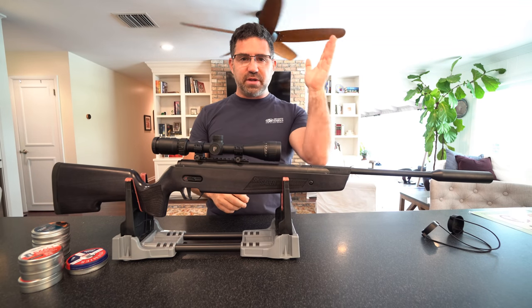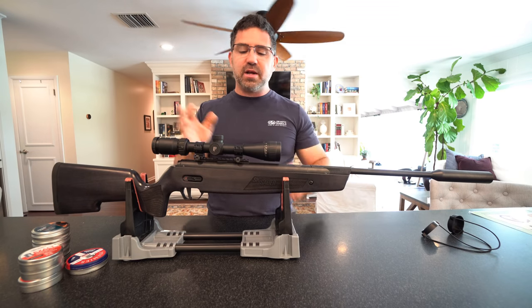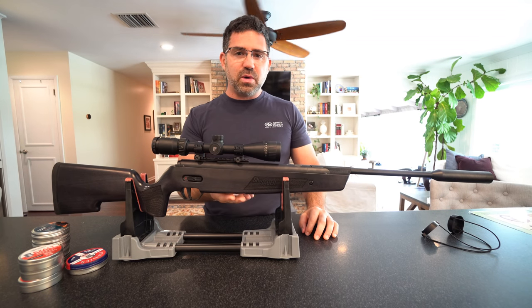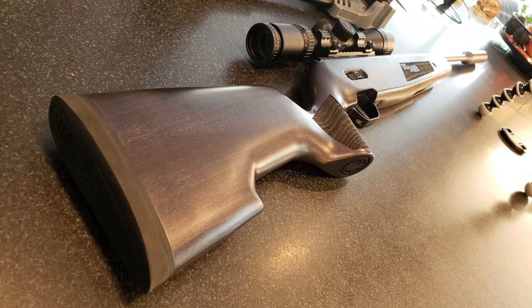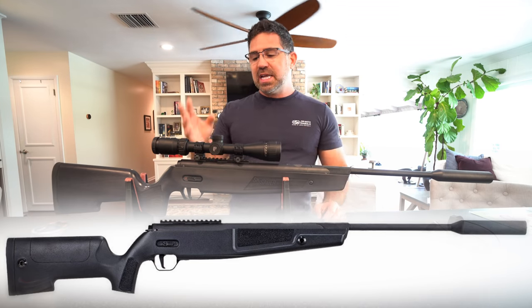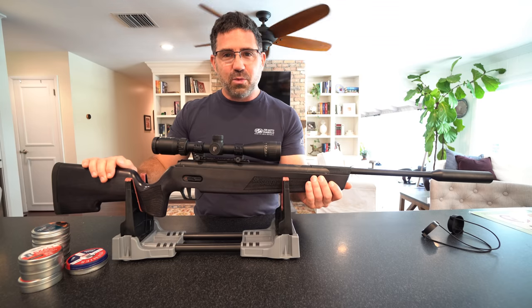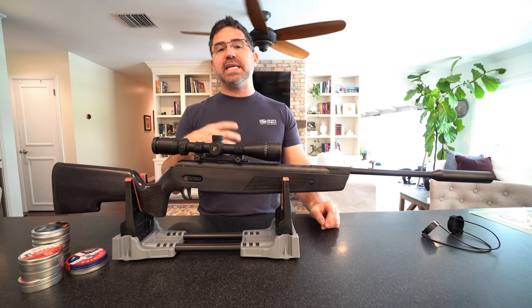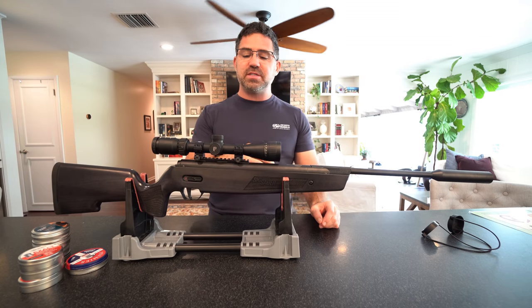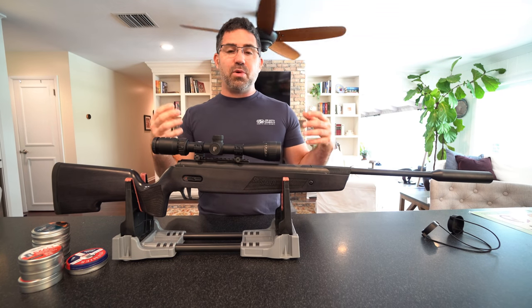You're in about the $350 to $430 price point, depending on what stock you go with. This one here is the Stained Beech, which is the more expensive of the two — if you want to save some money, just opt for the Synthetic. It comes in two calibers currently: .22 and this one here, the .177. It measures 45.5 inches long and by itself weighs 8.3 pounds.